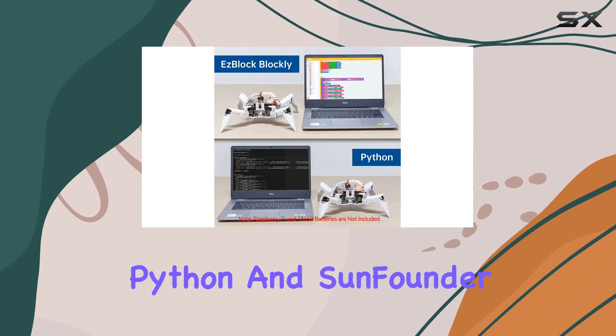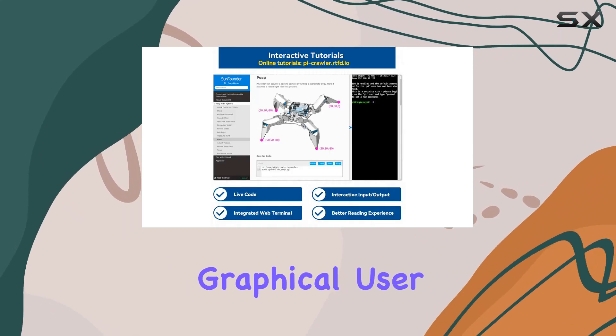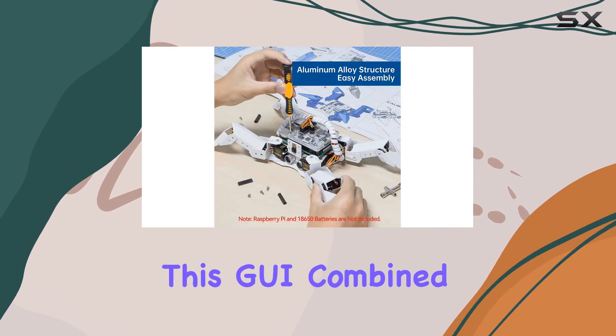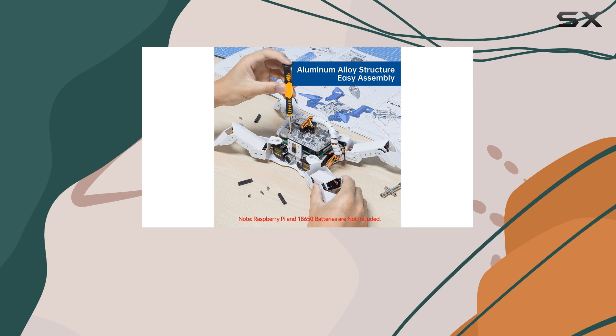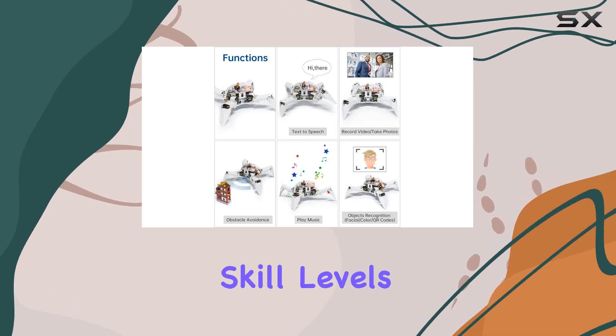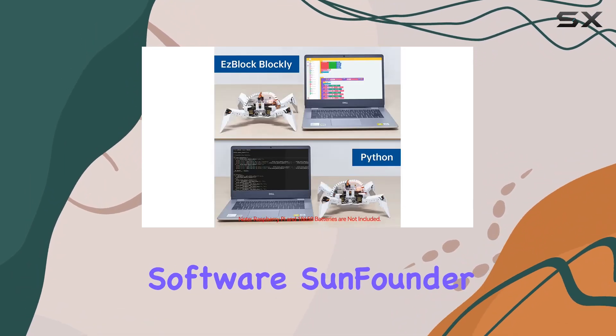For programming, the PiCrawler supports both Python and SunFounder EsBlock. EsBlock offers an intuitive graphical user interface that makes robotics programming accessible even for beginners. This GUI, combined with the ability to control the robot remotely via a web interface, ensures that users of all skill levels can engage with and enjoy the learning process.